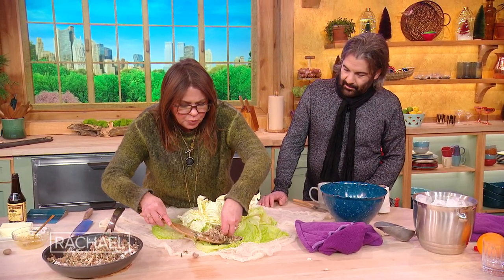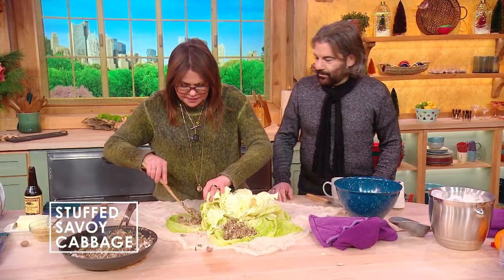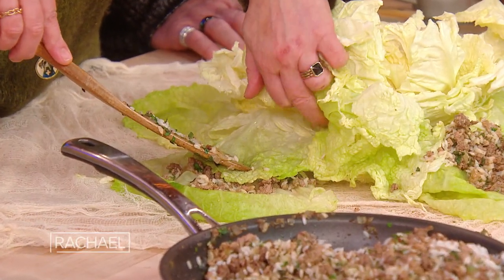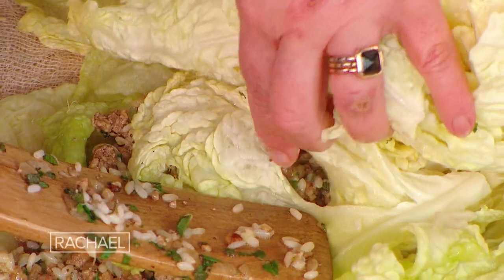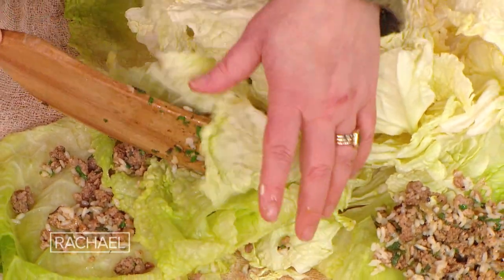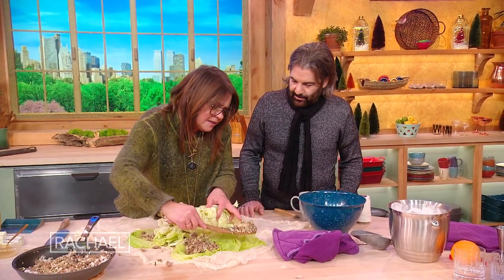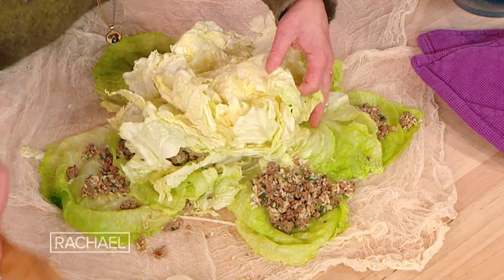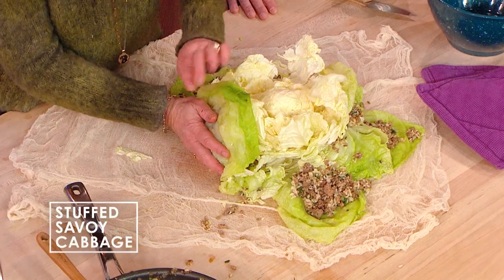We're going to take our filling and work in the leaves that we pull down first, stuffing the leaves individually as we go around. You're filling the cabbage with meat and rice, working leaf by leaf. So when you cut into it, it looks a little bit like a layer cake. Once we get to the center, stop, keep going around and around, then try and tuck the leaves together.